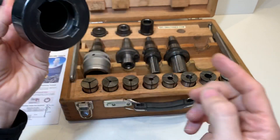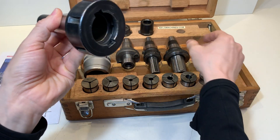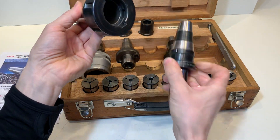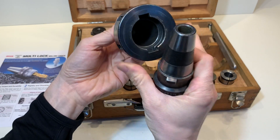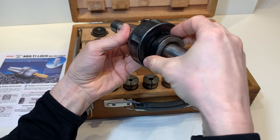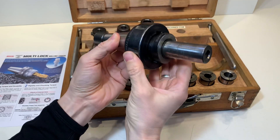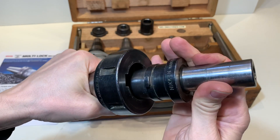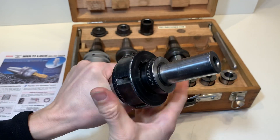Here you can put in all the accessories — for example, you can put in a mill holder here. It's quick lock, so I open it like this, it goes in and locks.